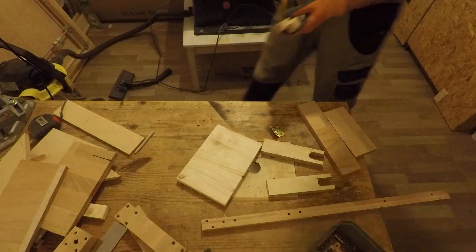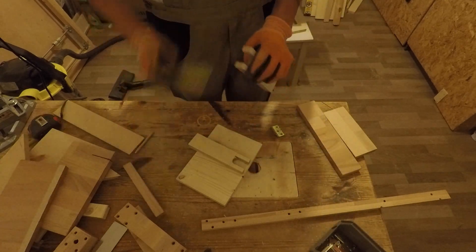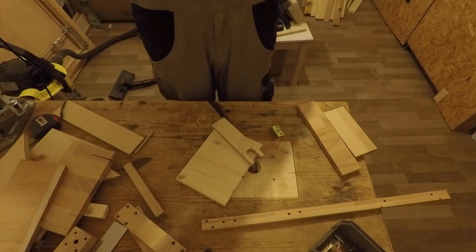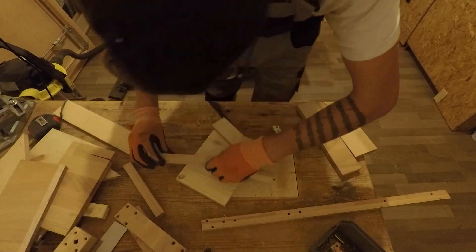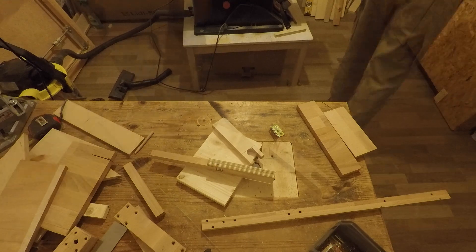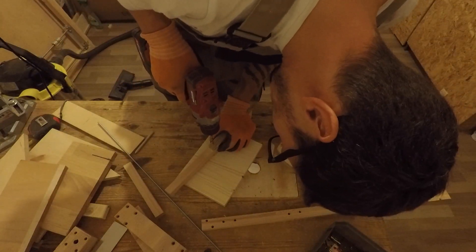I have also prepared two wood pieces for the upper arms that will fit perfectly in the gap of the lower arms that we just did. All I have to do now is to drill some holes for the articulation shaft.